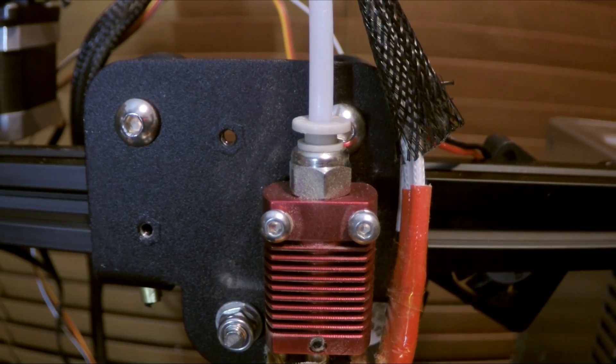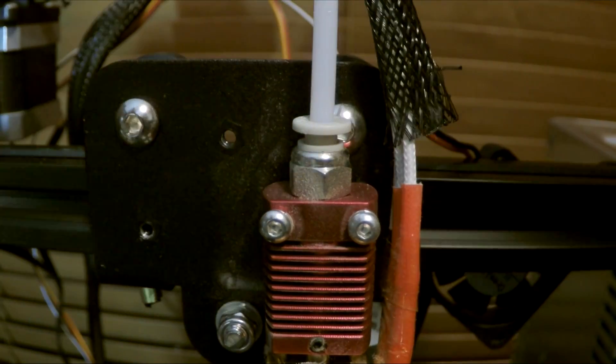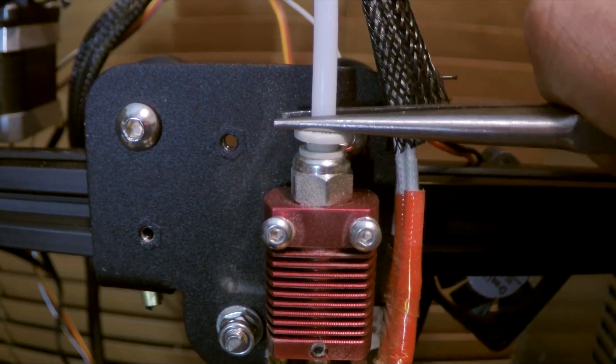We're going to start with disassembling the old ones so we can see exactly what we're dealing with. Your very first step is moving your plastic from the Bowden tube, and then what you should be able to do is press down on this fitting here and pull it straight out the top.